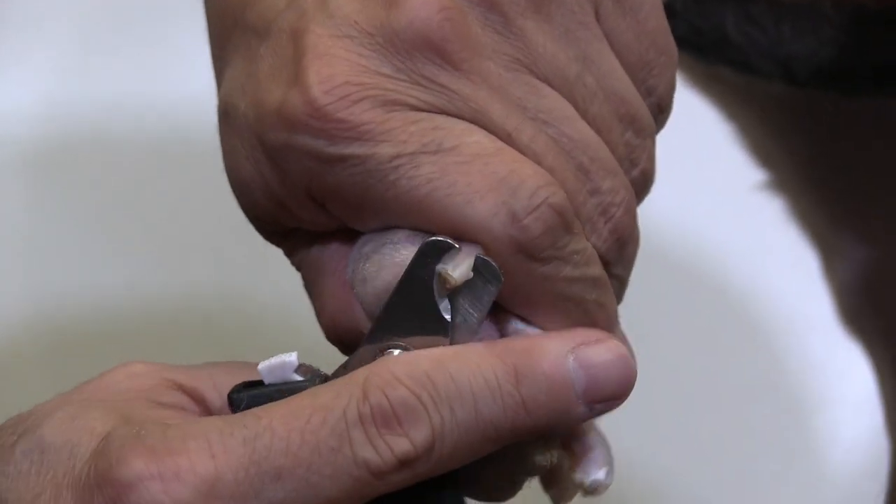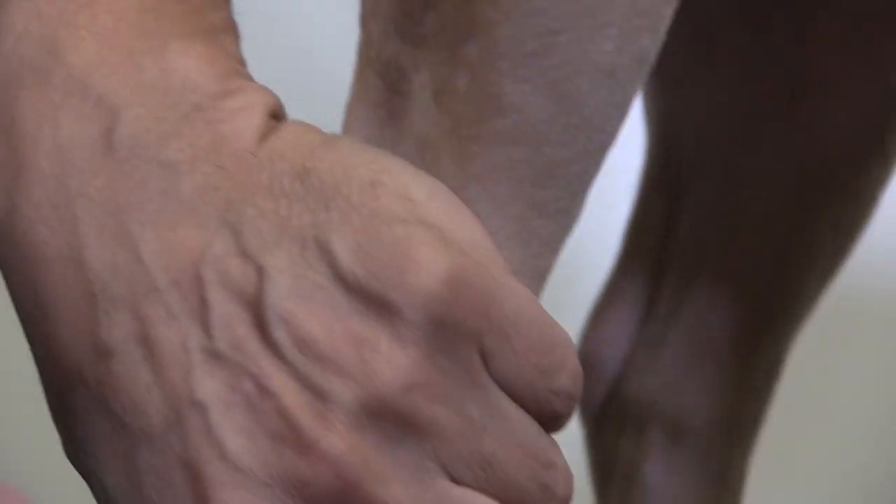Okay, we're gonna hit this with the grinder after clipping, so there's no point in trying to go too far with the clipper itself.